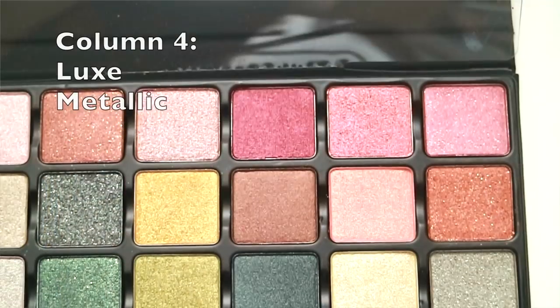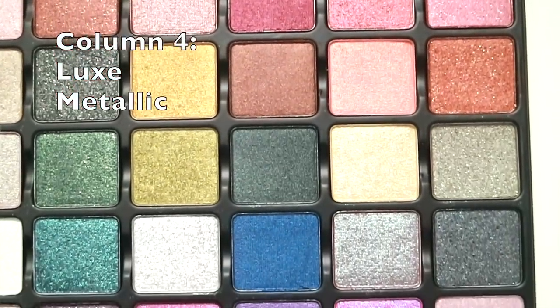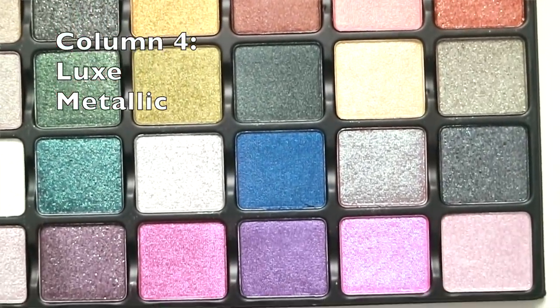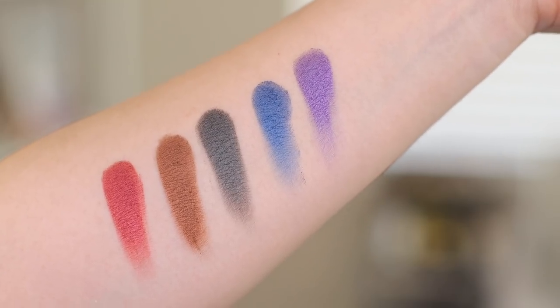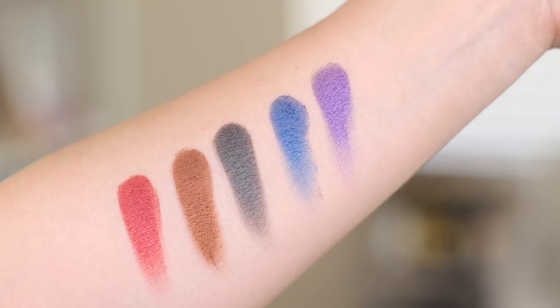Next we have the Luxe Metallic formula, described as a medium to full coverage with a rich jewel tone pigment payoff. Here are the swatches on my arm — beautiful, very obviously full coverage.